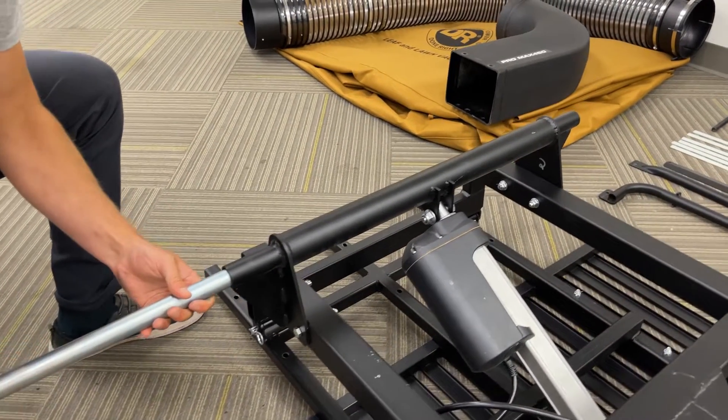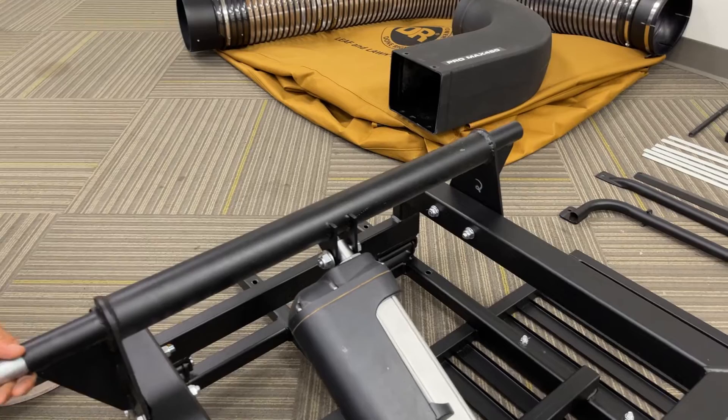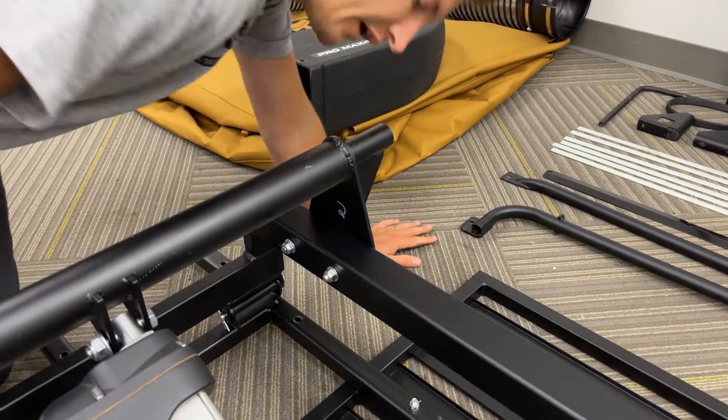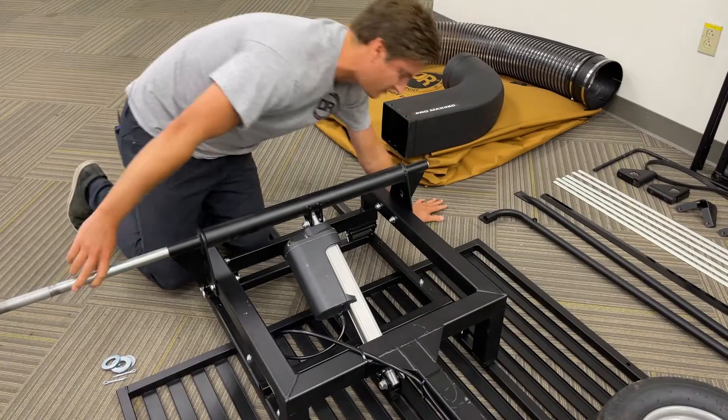Sometimes it can be a little tricky to line up, and you may have to look through the other side to make sure it comes through lined up, and the axle is able to slide through.